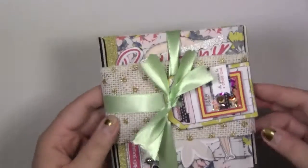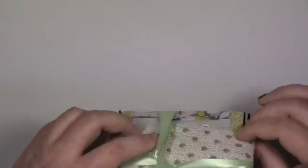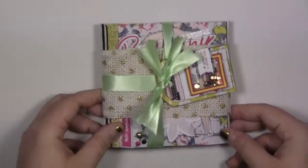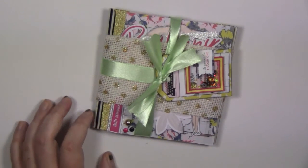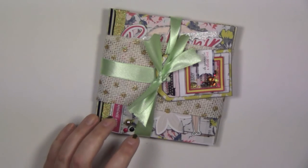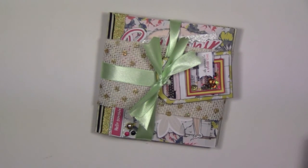I cut the ribbon ends at an angle because I think it looks cuter that way - and there we have it! I hope you guys enjoy this video and I hope Brittany enjoys this flip book. I had a lot of fun making it and it has lots of unique goodies in it. If you guys like this video, please let me know - do you want to see more flip books, less flip books, any specific theme? Thanks for watching and I'll see you guys in the next video!